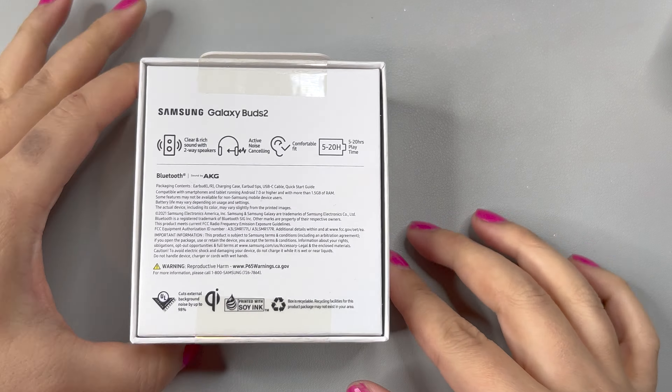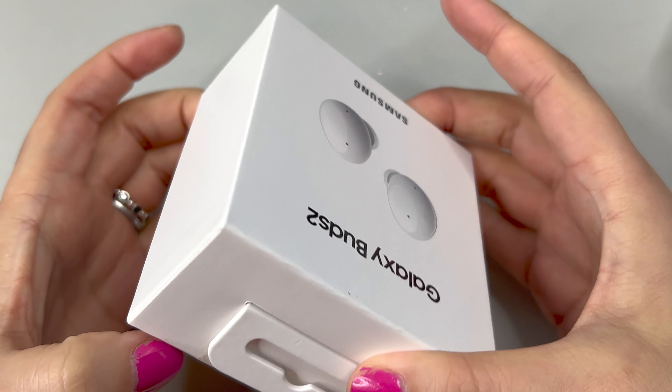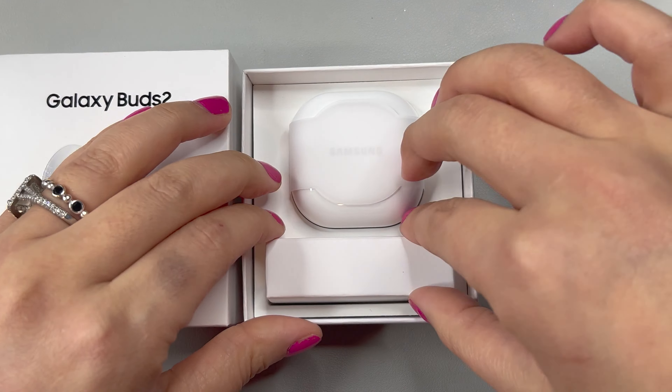These are the Samsung Galaxy Buds 2nd edition. One nice thing about this is that it is slightly lighter and smaller than the Galaxy Buds Plus — it's 10% smaller.